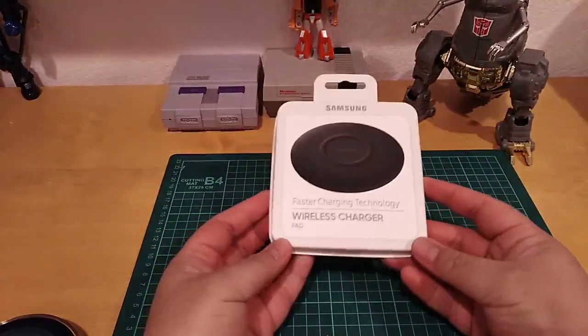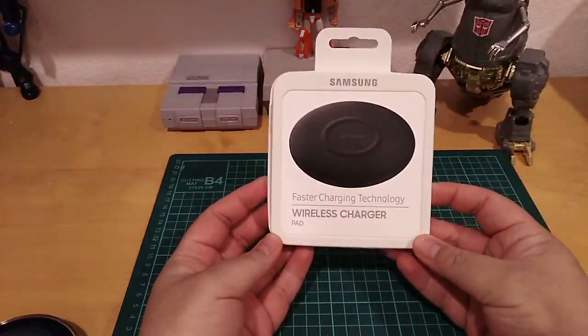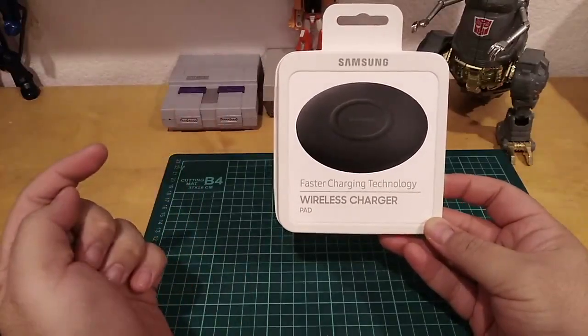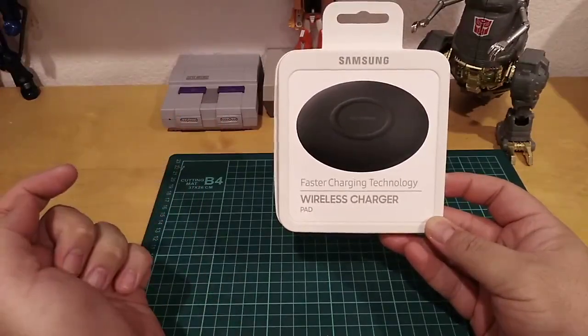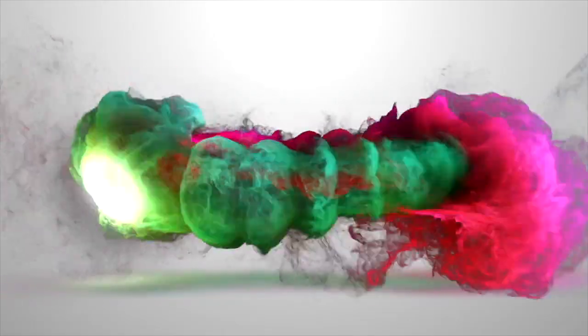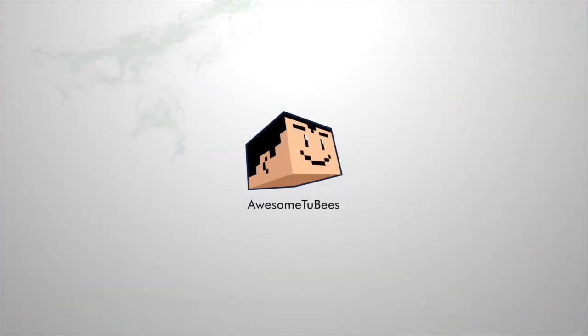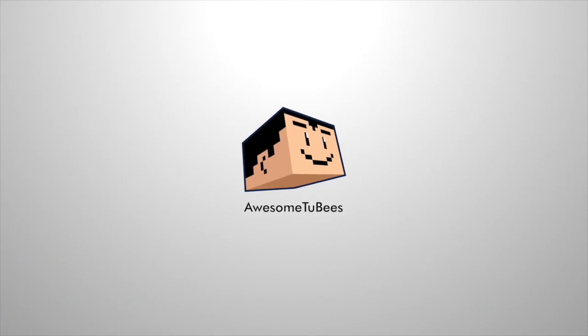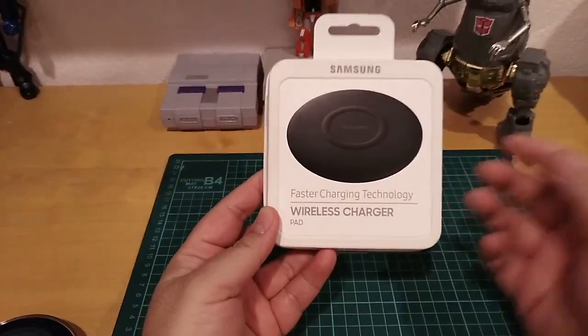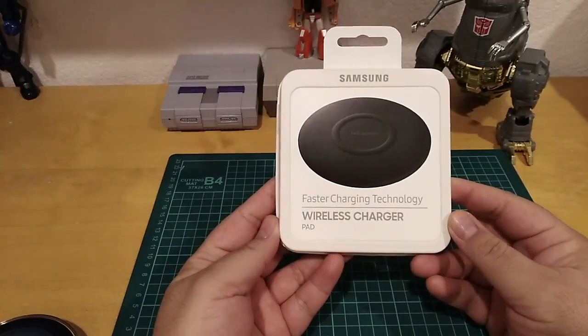Hey, what's up everybody! Welcome to Awesome to Be, my name is David, and today I'm gonna do the unboxing and review of the Samsung fast charging wireless charger pad.